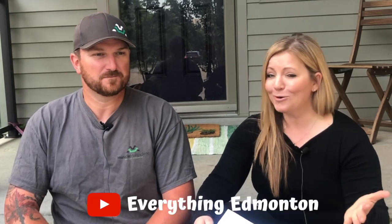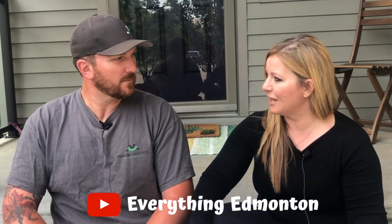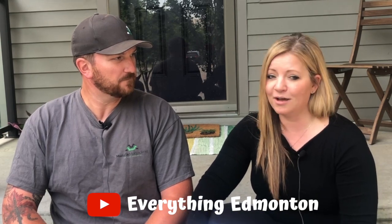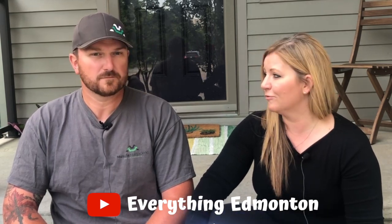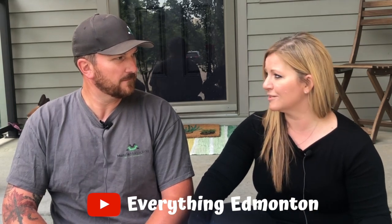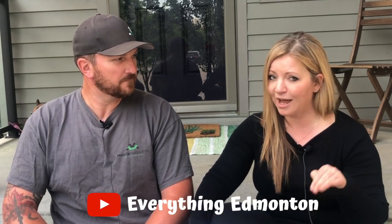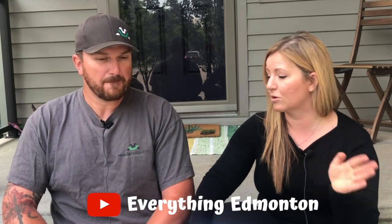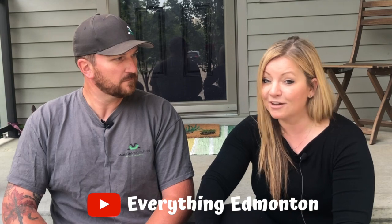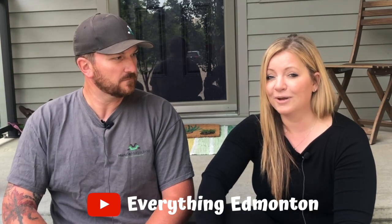Andrew, that was so educational. Thank you so much for letting me know more about your business and what mudjacking is and who needs it. It sounds very reasonable for people to be doing and highly needed, especially when you consider the stairs and those safety concerns with the different levels on walkways. I highly recommend this to anybody that has sunken concrete — call Andrew and get it lifted.